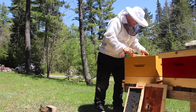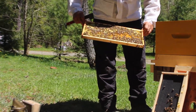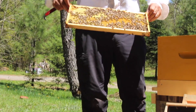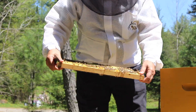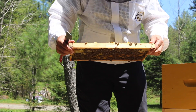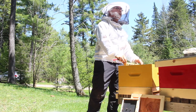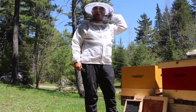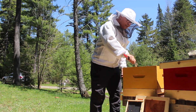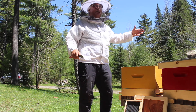The next frame is a frame of syrup that I put in earlier because the weather was not very good and the bees weren't going out, so we gave them a bit of food. Lots of bees on this frame. There are lots of dandelions in the environment right now — this is the first important flower in the spring for the bees and also for wild bees.